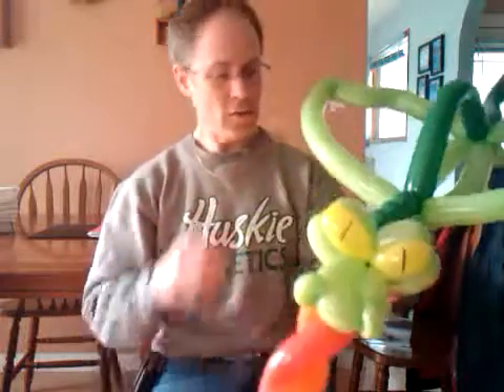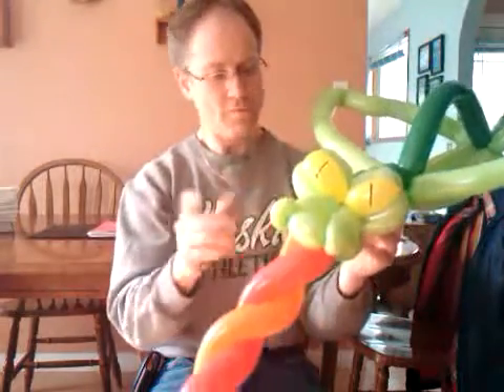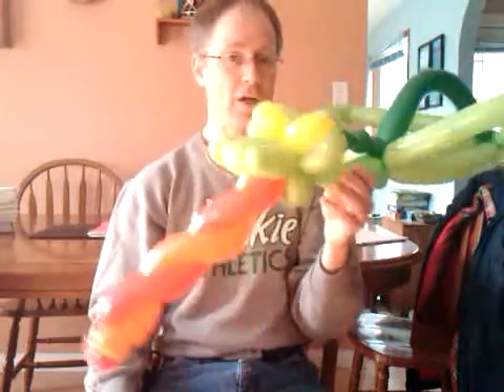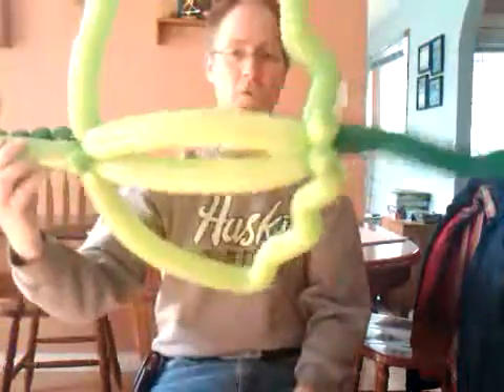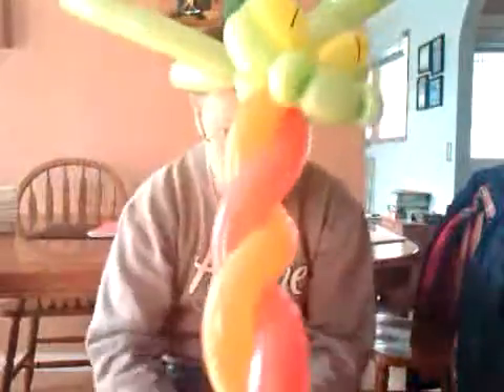Anyway, it uses one, two, three, four, six balloons and a scrap of yellow. Depends on how detailed you want to get with this. And of course, it can be a hat — it doesn't have to be.